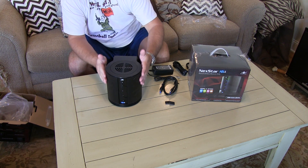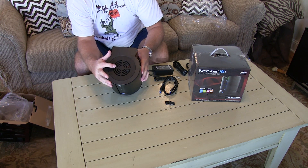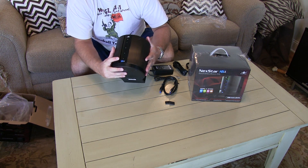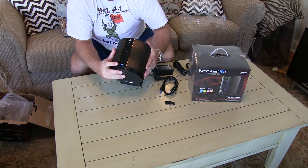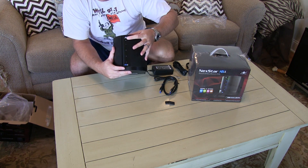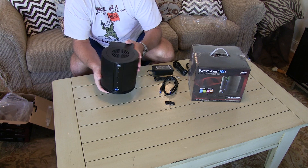This part right here feels like aluminum. This part on the top is plastic. You've got a fan on the top. This front display is very snazzy looking. It says Vantec HX4 — you've got your power logo, and then you've got one, two, three, four indicators that depict the status of the internal drives.